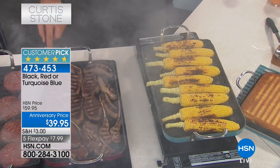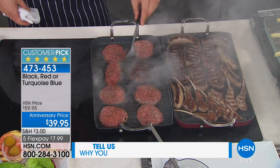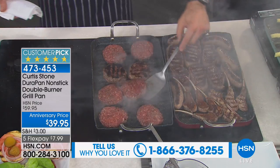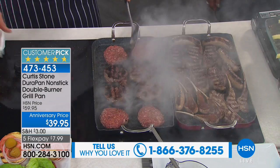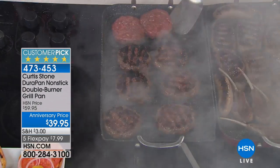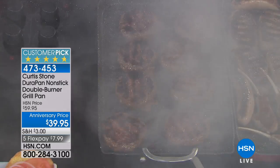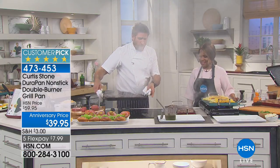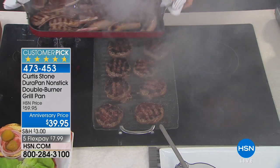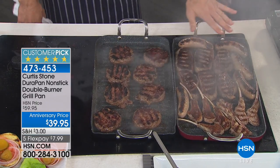If you own this pan give us a call. If you don't yet own it, it is a must. There's a reason for all those five-star reviews - look, they're literally all five stars. I'm cooking at a ridiculous high temperature right now to show you. The pan is 18 inches long and 11 inches wide - you might think that's too big for your stove, but look - I've got two round burners underneath, one big, one small. It doesn't matter because this is built out of aluminum, the most incredible heat conductor.